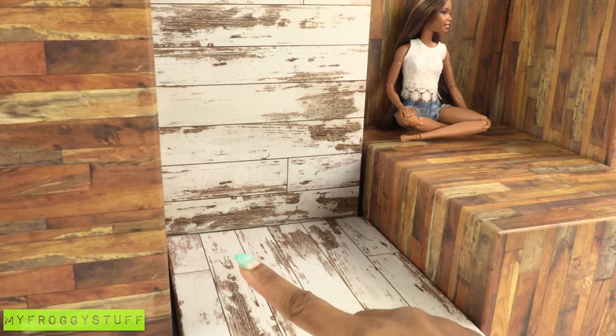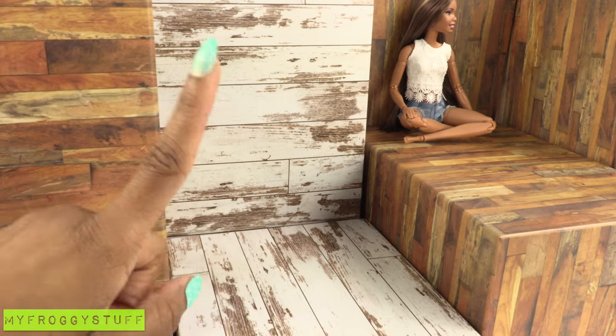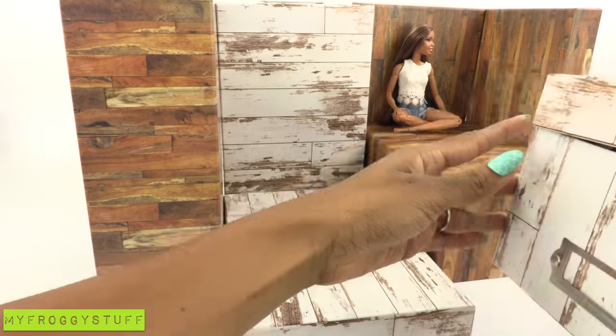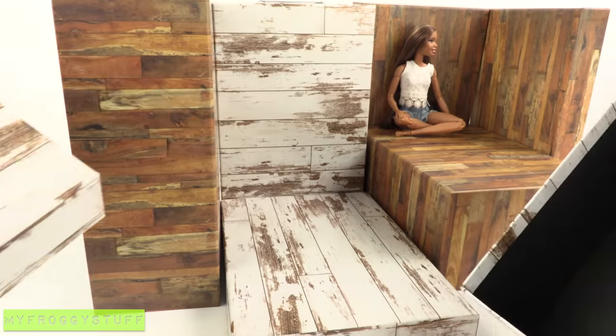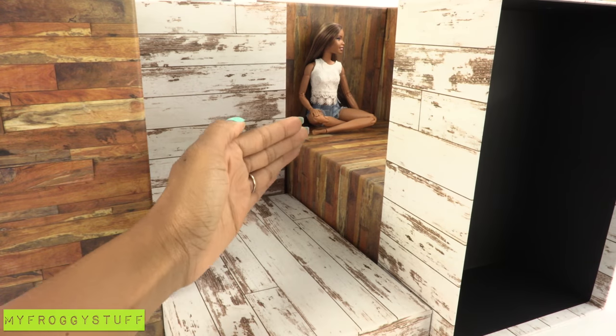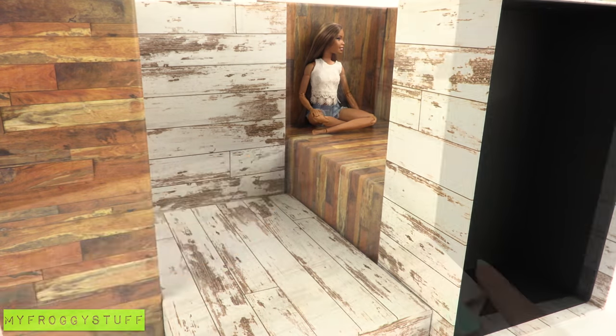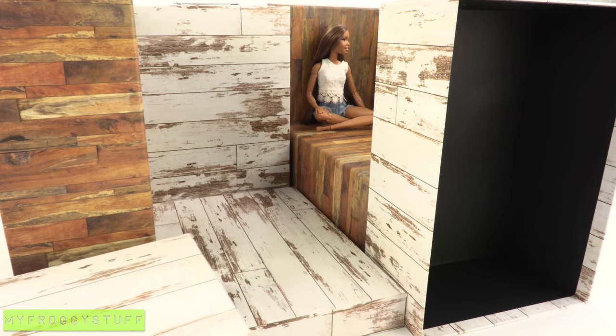We could glue the boxes together, or we can leave them separate so they can be used as storage when playtime is over. I have one box left and I'm going to place it right here — that makes a very interesting little space. However, I don't know what to do with the top yet, so I'm just going to place that to the side. Now let's start decorating.